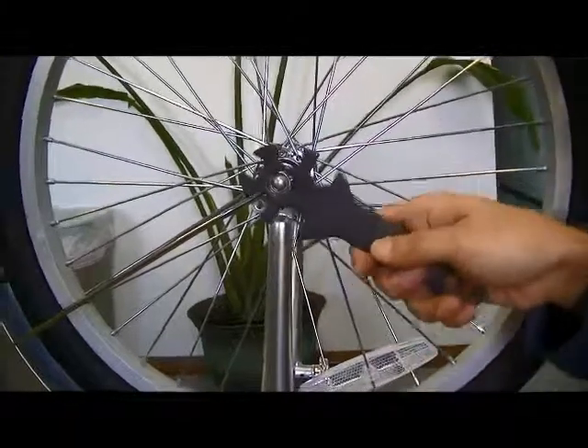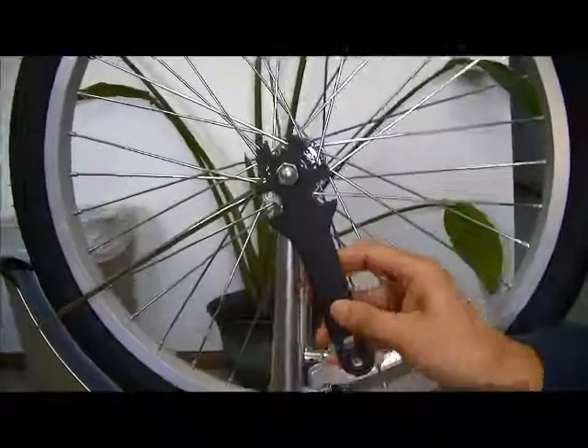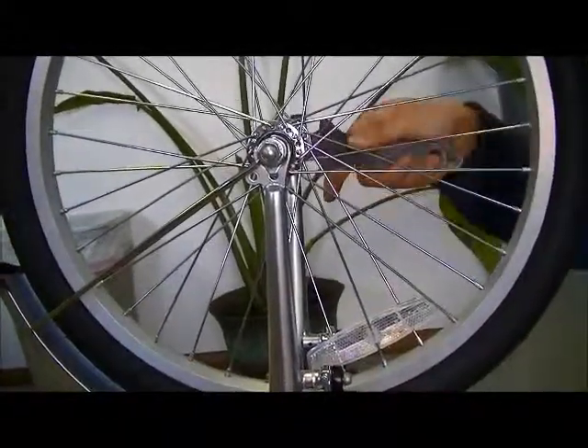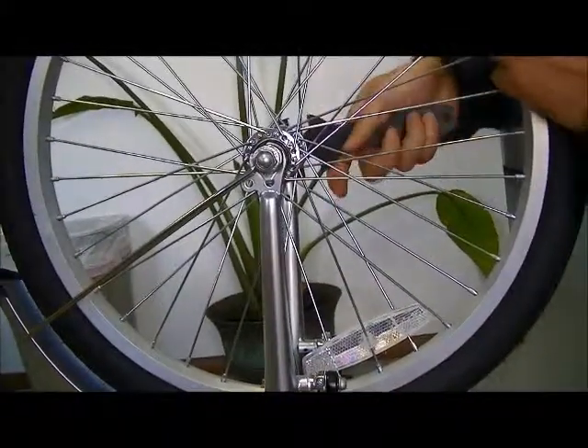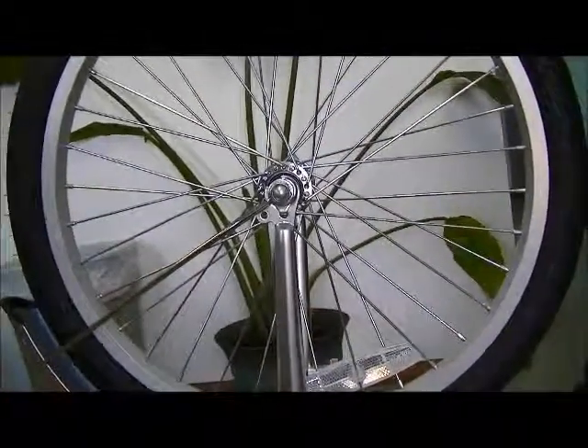Tighten it very tight, because you don't want the front wheel to fall under you. That's it.